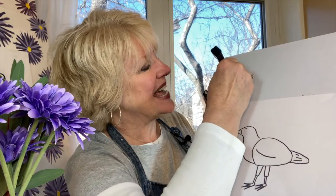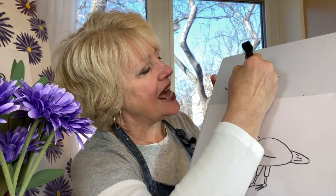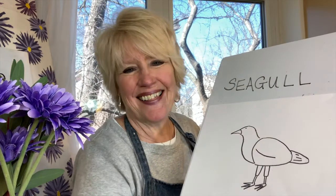I'll write seagull in case you'd also like to write it. S-E-A-G-U-L-L. Seagull. Thanks so much for drawing with me today.